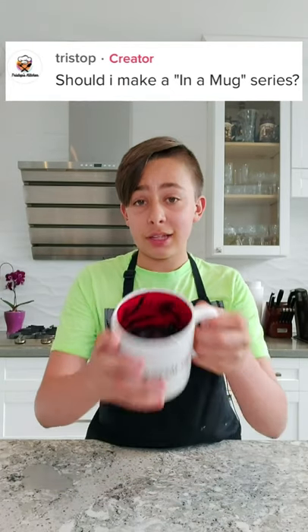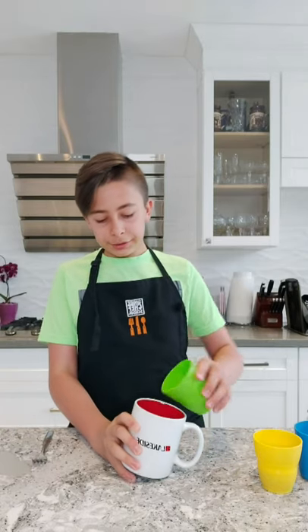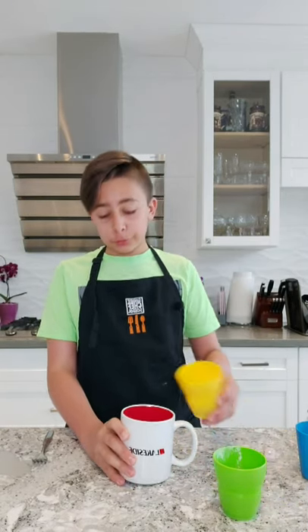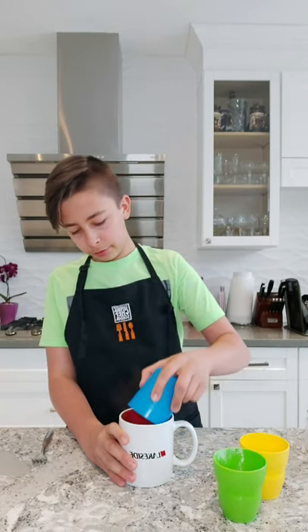Let's make a brownie in a mug. Start off by grabbing a medium sized mug. In there, add four tablespoons of flour, three tablespoons of brown sugar, and four tablespoons of cocoa powder.